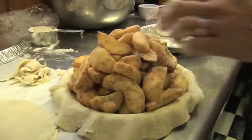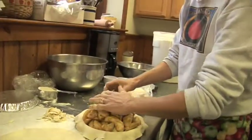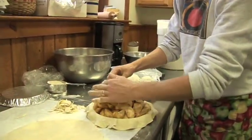It's tempting to cut corners — it takes a long time to peel the apples and it's kind of a pain when they're heaped up this high because it's hard to get the crust on.